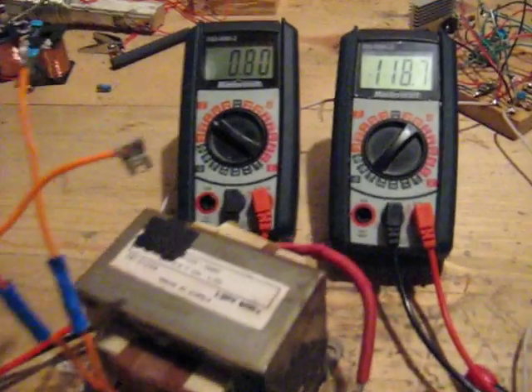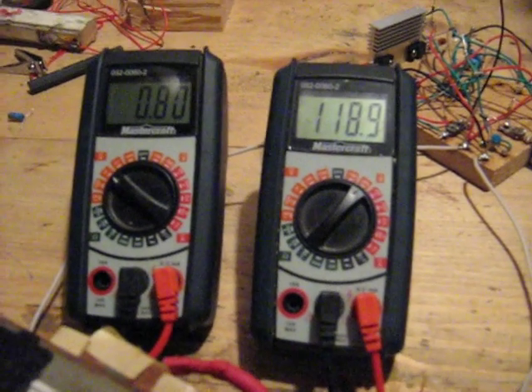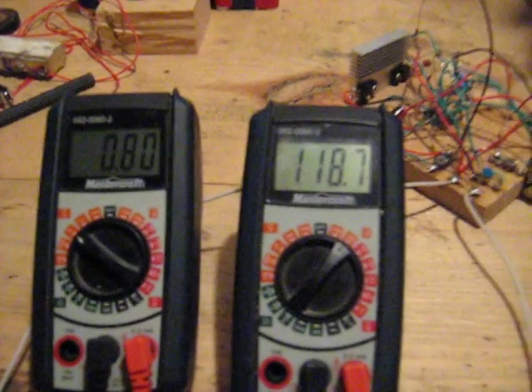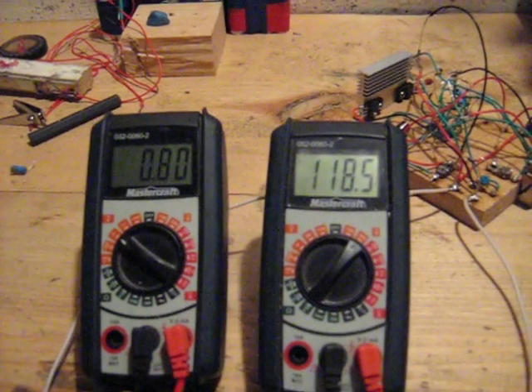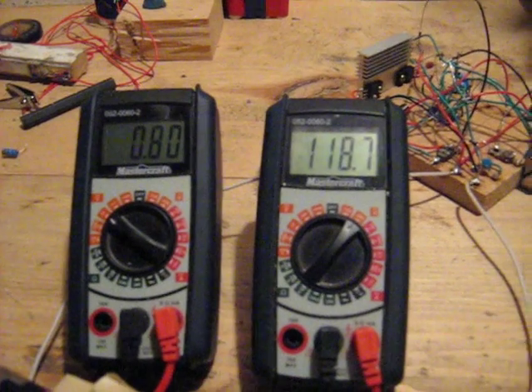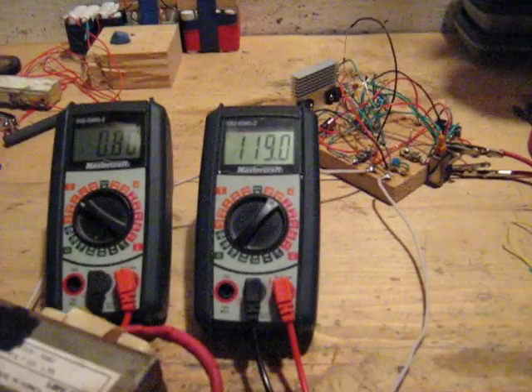I wanted to share this with you again. There are sweet spots with the frequency — the input goes down when it's in its sweet spot, and the secondary goes up dramatically. Until next time, take care.